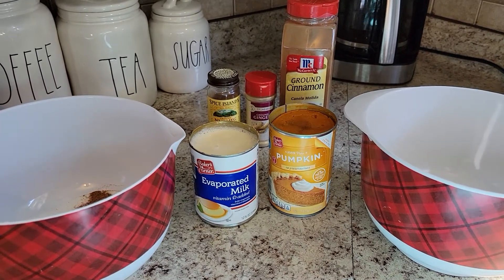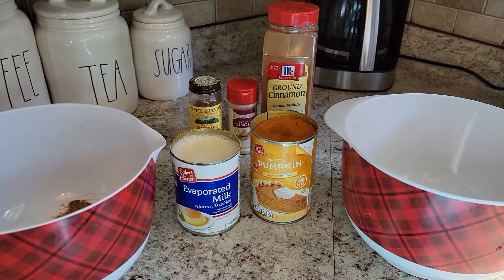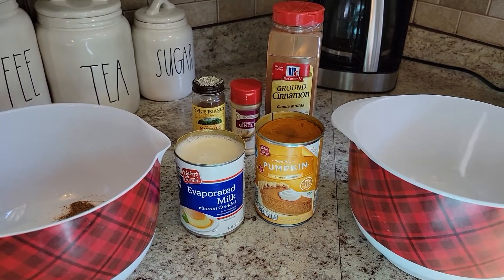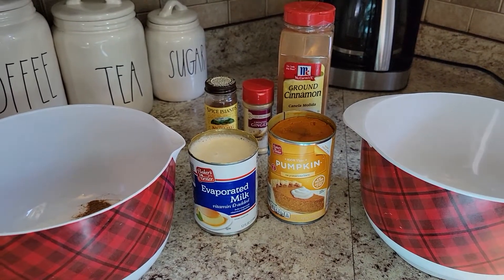So for this recipe, you're going to need one can, 15 ounces of pumpkin — that's the pure pumpkin. You don't want the mix already because we're going to add in some spices and some sugar to this.